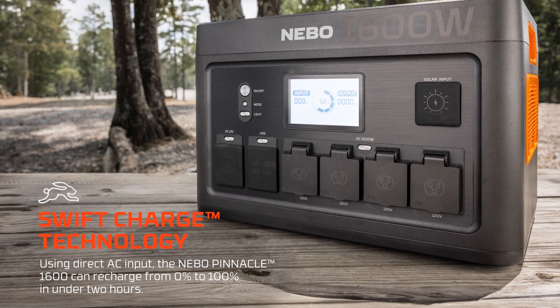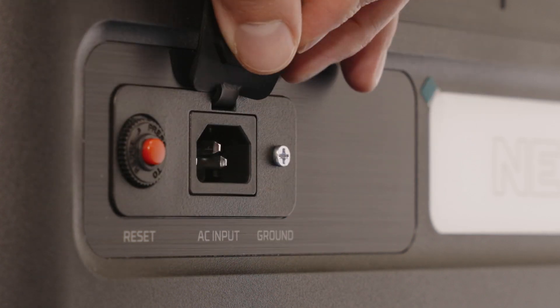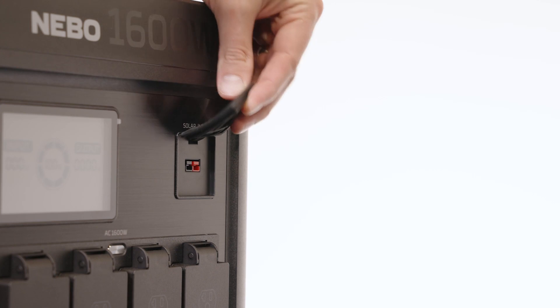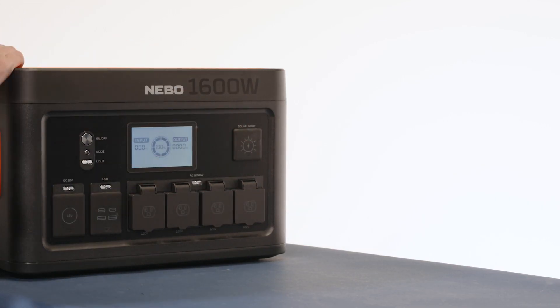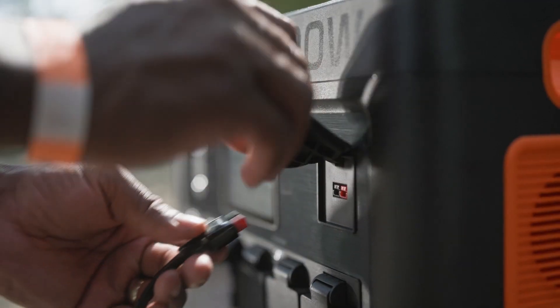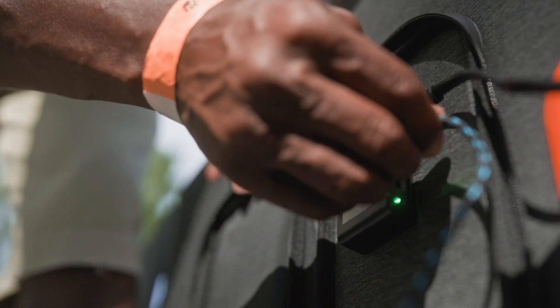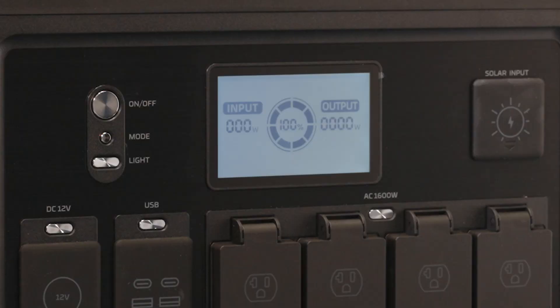Using the direct AC input, the Pinnacle can fully recharge in as little as two hours. To charge, open the AC input port cover in the back or the solar input port cover in the front. Use the included charging accessories to connect your Pinnacle 1600 to either a wall outlet, your vehicle's 12-volt outlet, or a solar panel, sold separately. The Pinnacle 1600 is compatible with our Reliance solar panels. As the Pinnacle charges, the enhanced LCD color display will monitor your wattage input, power level, and estimated remaining charge time.